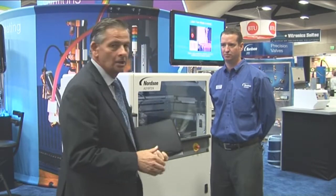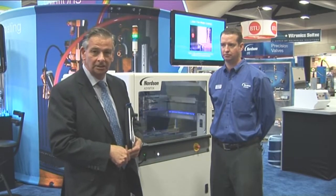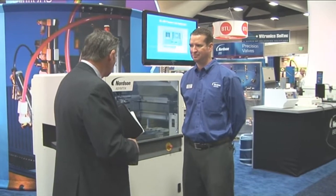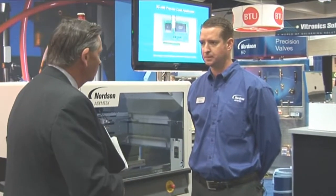Welcome to the Nordson Asymtek booth. We're joined by Brad Perkins, a regional sales manager, and we're going to look at a new conformal coating system, the Select Coat 940E. Can you tell us a little bit about some of the features inside this new conformal coating system?